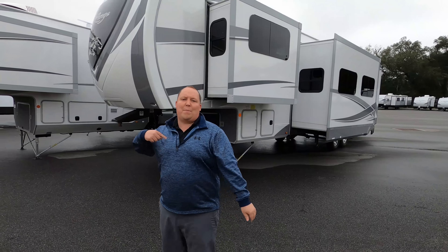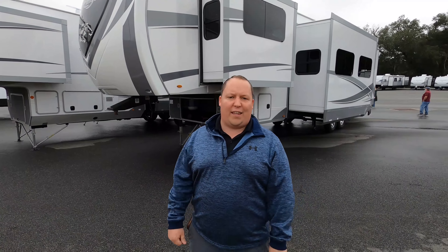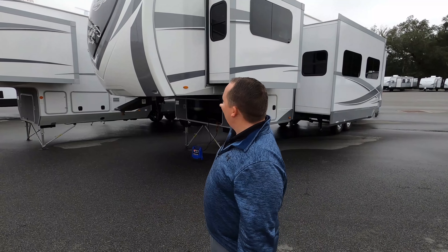Welcome back to another video. My name is Matt from Matt's RV Reviews Towables — the world's only channel giving you three things we love and three things we don't love about every RV we review. And today I am super excited to be taking a look at this very big, very unique front living bunkhouse unit.